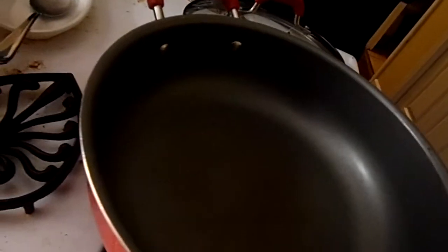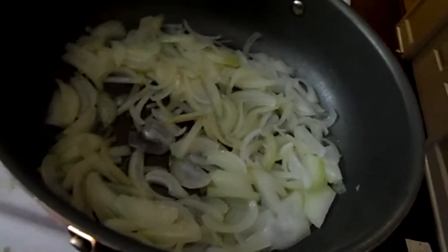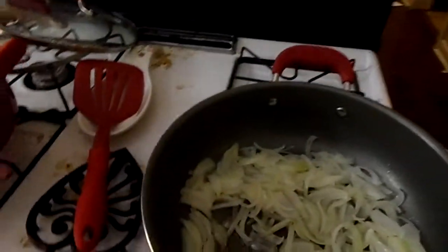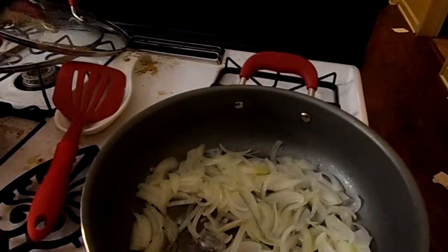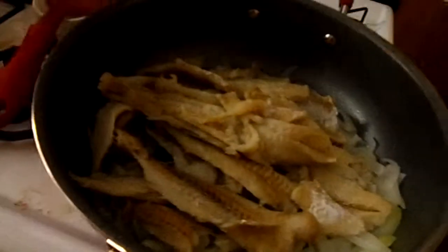I'll put the eggs in cold water to peel, and the fish will go in with the onions. The onions have been cooking for about six minutes on medium-high heat with a little oil. Now it's time to put the fish — that I fished out of the water — in. I'm adding a little more oil and putting it back on the fire.